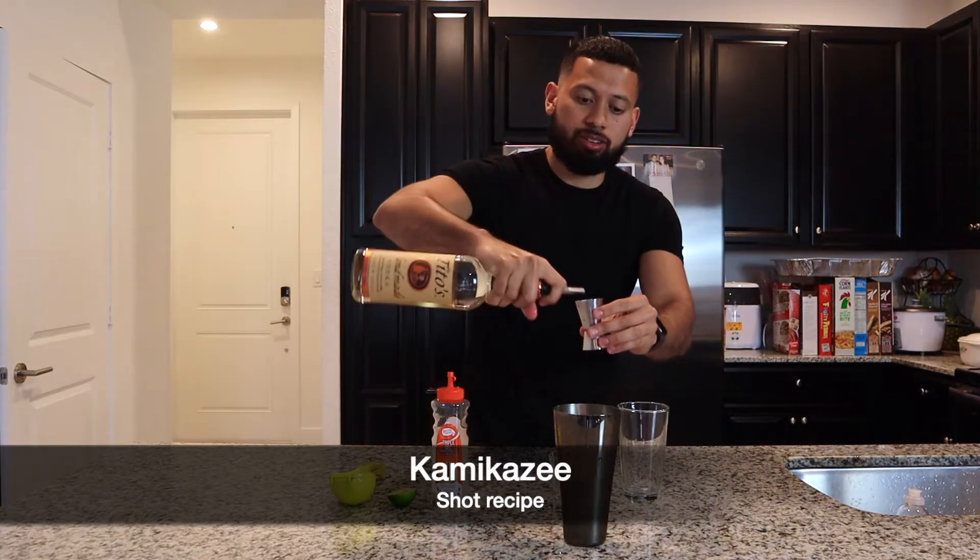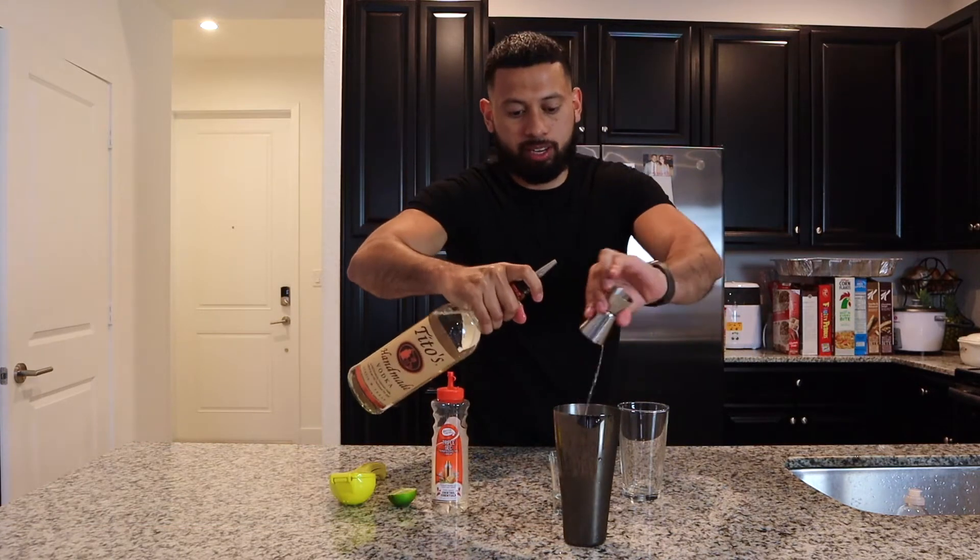Hello everyone, welcome back to my page for another drink recipe video. Today we're going to be making a very fun, exciting, and quick drink: the Kamikaze shot. You can use any vodka of your choice and put it inside our shaker.